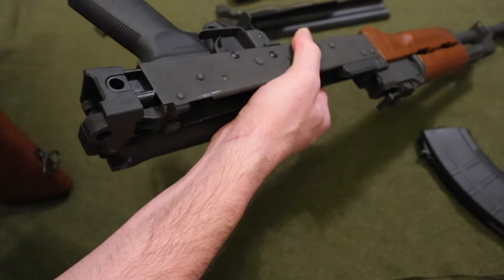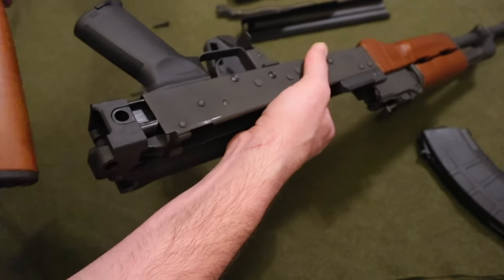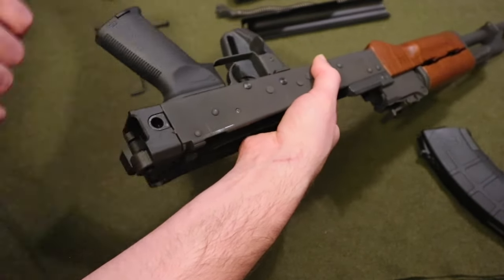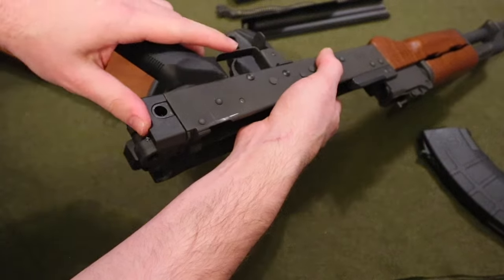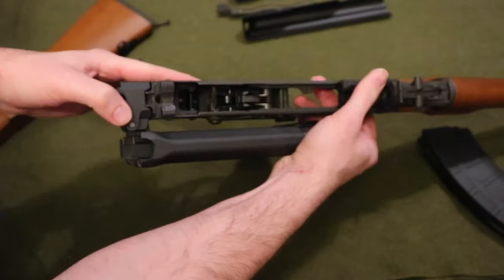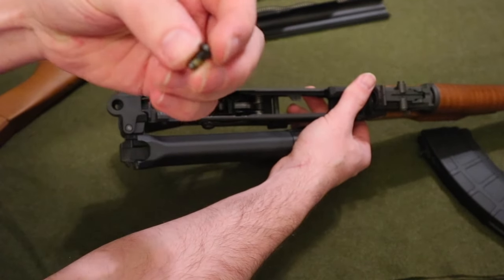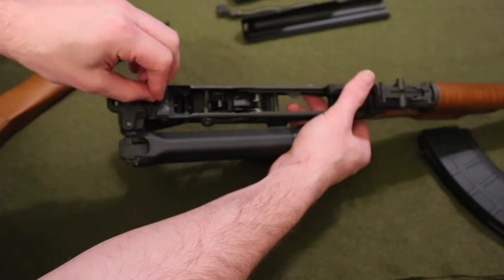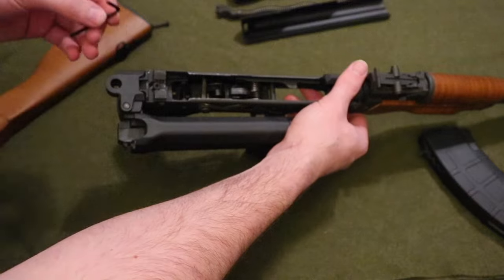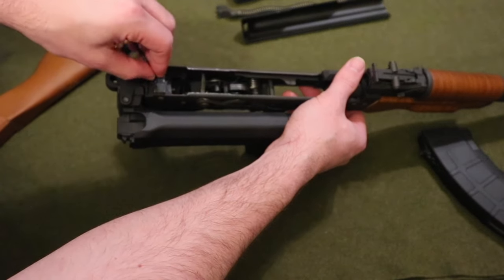What you want to do is pound it in. I don't have a mallet, so I'm just going to use the old buttstock. Get a nice tight fit and make sure the holes align. Once the holes are aligned, take your half-inch screw, put it inside there, and use the same one-eighth allen wrench to tighten it down.